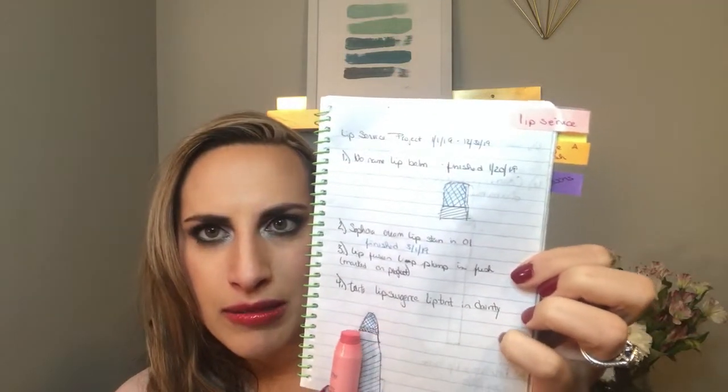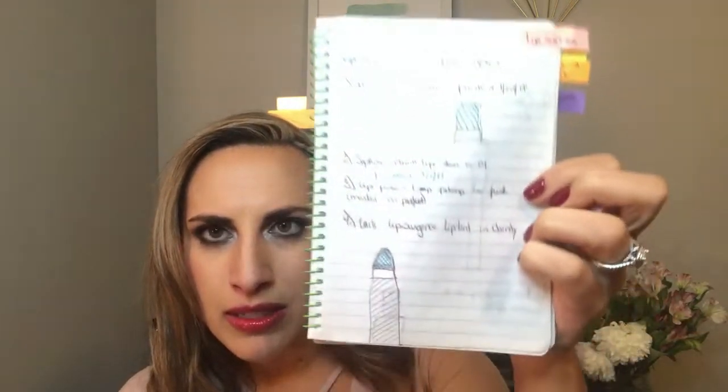Moving along, I don't have as much progress as I'd hoped with my other lip products because I was really focusing on getting that red one out since I was sick of it. My Tarte Lip Surgeon's Lip Tint in Dainty only has a teeny bit of progress — but it's still decent for only wearing it maybe four times. I really want to focus on this one this time.